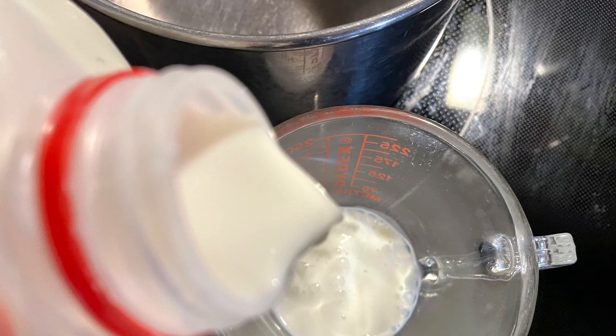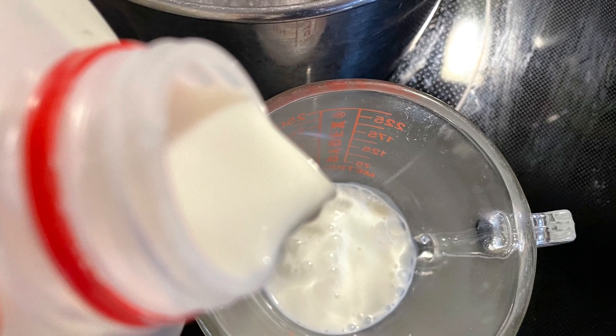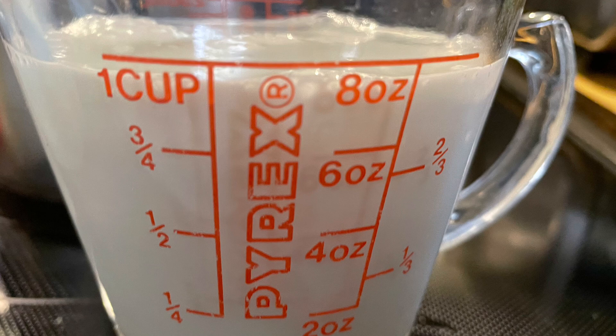Along with this, you can get started by measuring out two cups of whole milk. Add the milk to a saucepan and heat the milk over low heat.